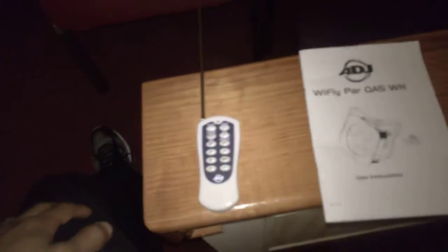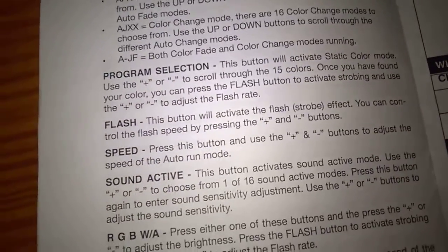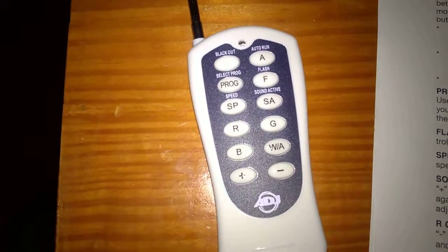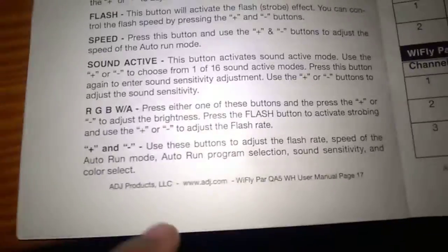You want to make sure you get the right remote first. It comes in a package by itself. Check your user instructions on how to use the RFC — this covers the operation and each button on the remote. For instance, there's your program button for macro color selection, your flash button, speed button, and sound active. These are the color mixing buttons so you get your RGB and W or A depending on the fixture. For our fixtures, A means amber; for others it might mean white. Plus or minus changes the values depending on what mode you're in.